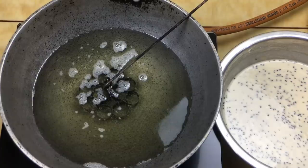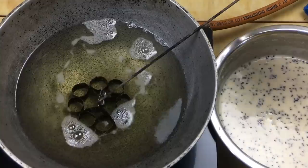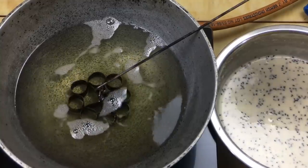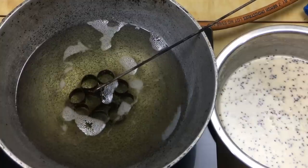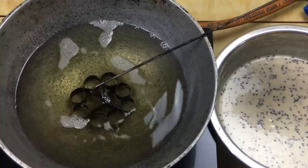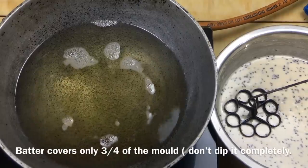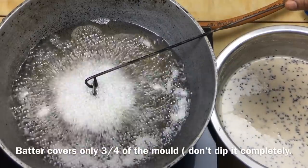If you want to cook the pan, you will cook the pan and put the pan in a bowl. You can cook the pan in a bowl — it's got a bit of a bowl. We want to cook the pan. Let's go to the top.